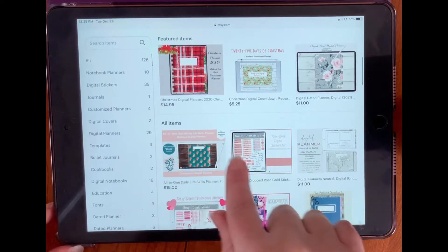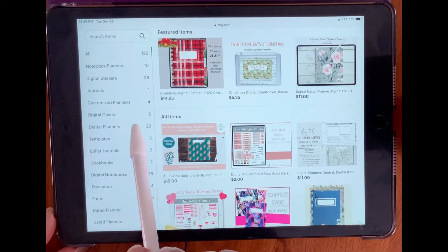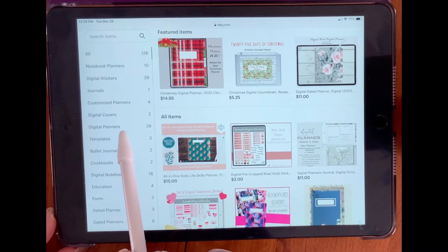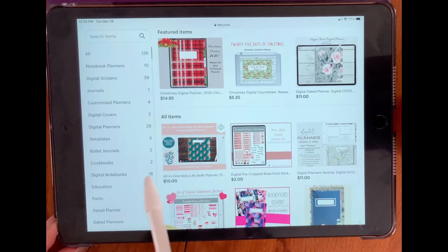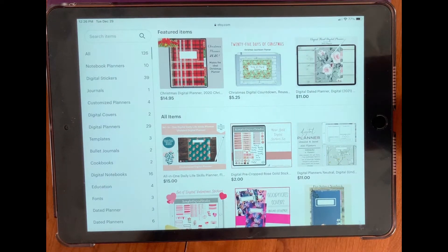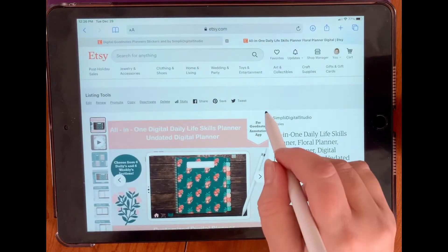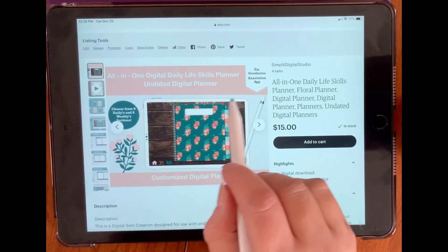There's notebook planners, digital stickers, journals, customized planners, digital covers, and I have just a whole selection of digital planners, some templates, some bullet journals, a couple cookbooks, some digital notebooks, education, fonts, dated planners, and more. I recently posted the new All-in-One Daily Life Skills Planner. Here it is — the All-in-One Digital Daily Life Skills Planner. It's an undated planner.